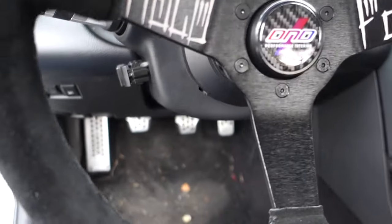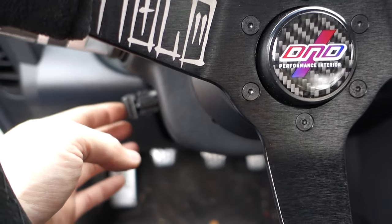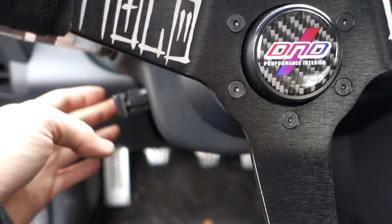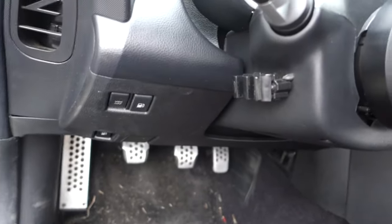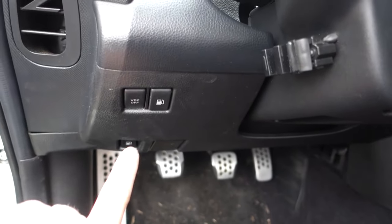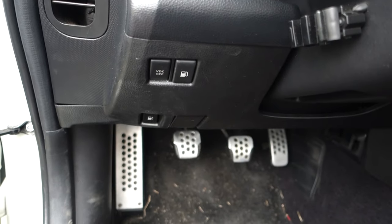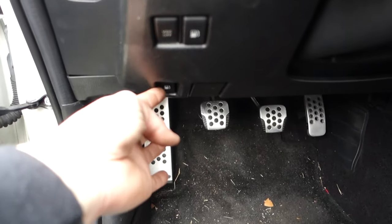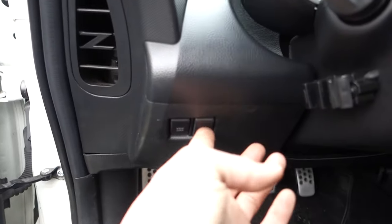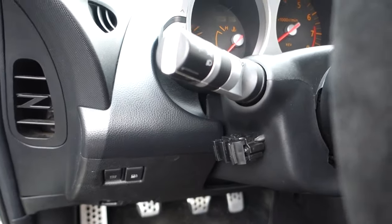That's pretty much it for this side. You can see the switch right there — when you're driving it's easy to hit. It doesn't look too bad. I wish it were a little neater and more hidden, but it's a drift car. That's your VDC off button, your regular gas door opener down here, and then you've got your horn — it'll work perfectly.